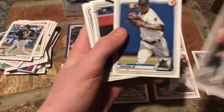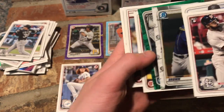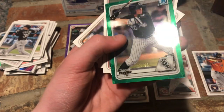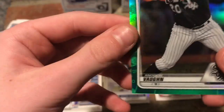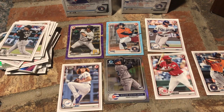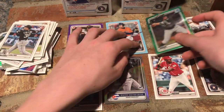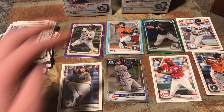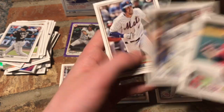Jesus Lizardo, Jazz Chisholm, Juan Diaz, Matthew Liberatore. We got a green parallel — 90 out of 99 of Andrew Vaughn! What a nice box — all these numbered cards just keep coming. They keep getting lower every time: 250, 499, and now 99. We've gotten a lot of good cards on this break so far. Shane Bieber, Cody Bellinger, and Jeff McNeil. Go Bieber. One more pack to go.